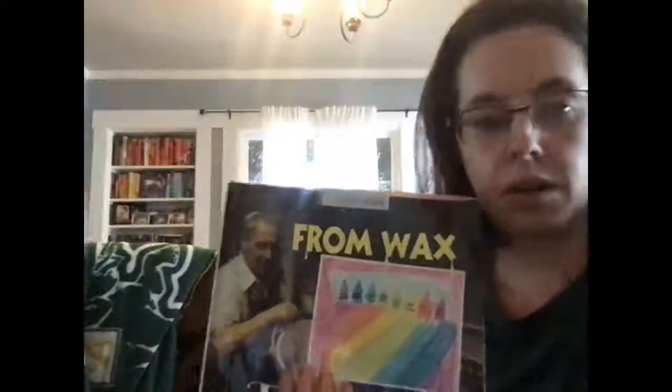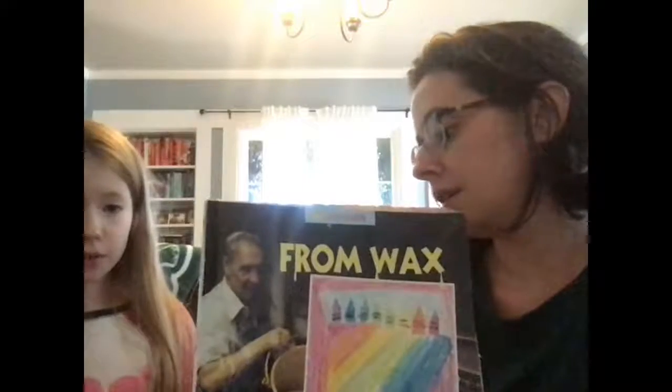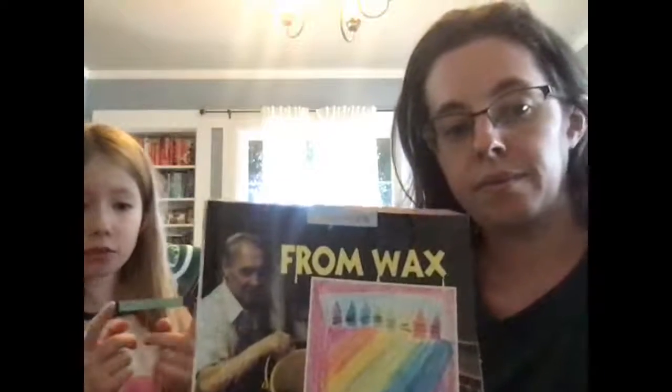This is an art project you can do for the crayon wax extension. It doesn't really matter what shape your crayon is — I've got a triangle crayon right here and I'm not going to use it.